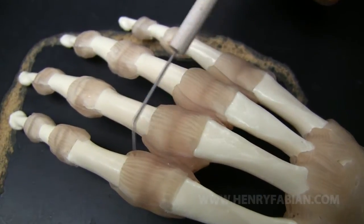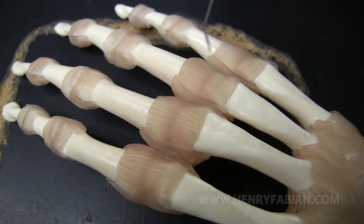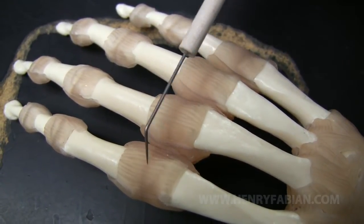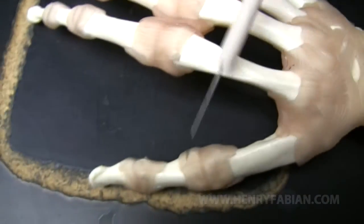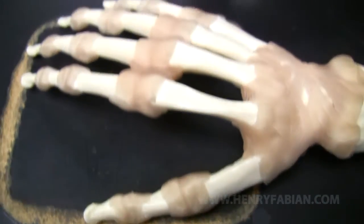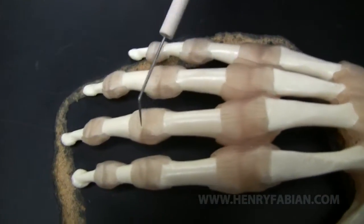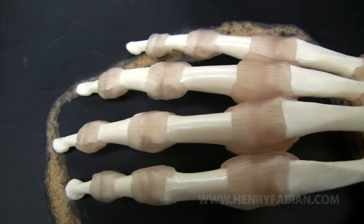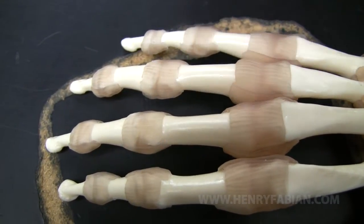The ligaments here are metacarpal phalangeal ligaments, again on the dorsal side, so dorsal metacarpal phalangeal ligaments. That's true with the thumb as well. The joints here are simply referred to as interphalangeal joints. And of course, there are also ligaments associated with them — so interphalangeal ligaments and joints.